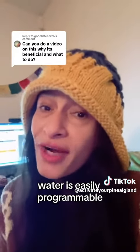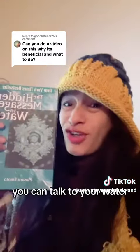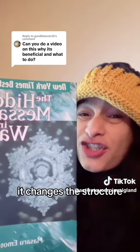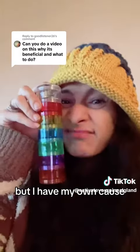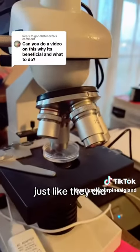Water is easily programmable, but you don't need a device. You can talk to your water, sing to your water, play frequencies to your water — it changes the structure, and then when you drink it, it changes your structure. I'm going to share these guys' findings, but I have my own because I'm freezing water and then checking them out just like they did.